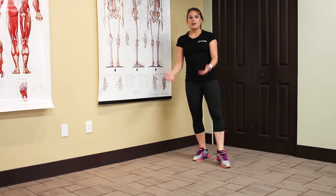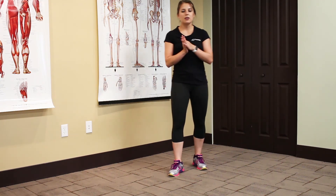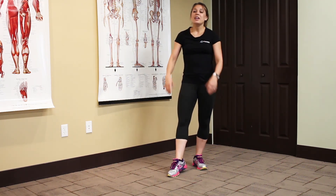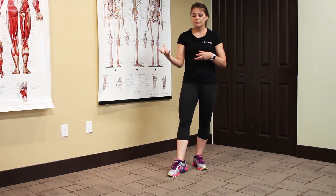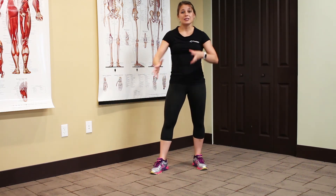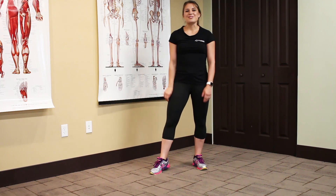So that was the crab walk — another great dynamic stretch, again for anybody doing any physical activity with their hips or anything glute intensive. If you have problems firing your glutes while running, this is a great warm-up to get those muscles firing. Again, I'm Alex over at SOAS. Thanks for listening.